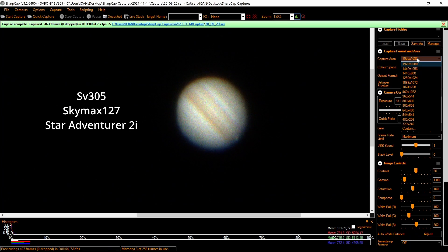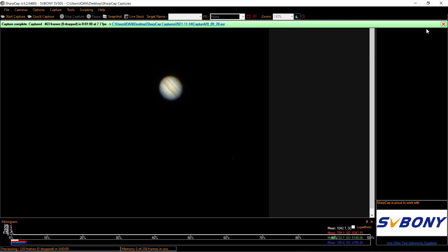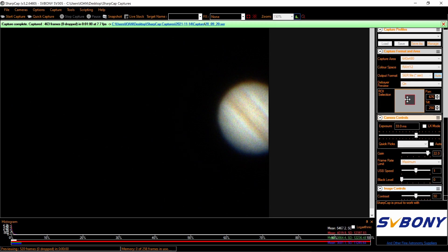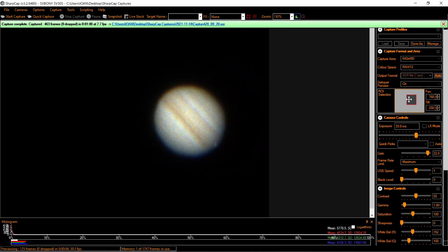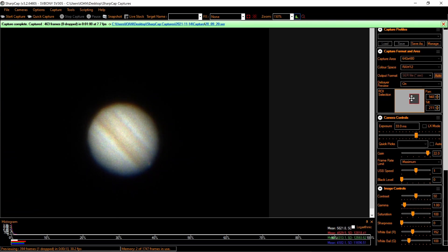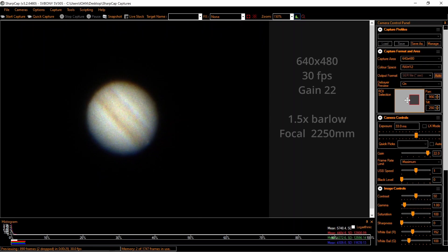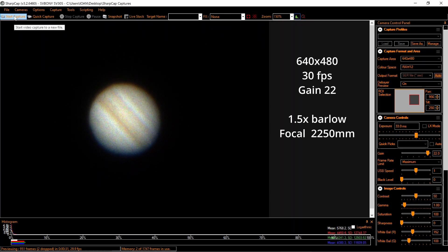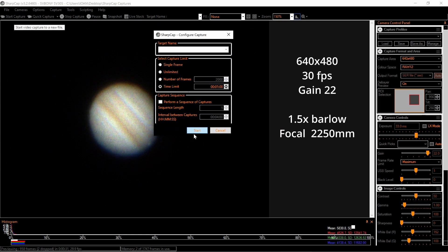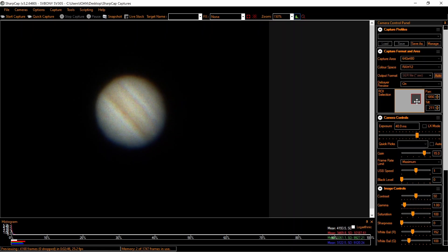Now we will go with 640x480. We will use ROI selection and go to the middle, centering it. Now it's fine. We have 30 frames per second. Let's try a new video — start. Very nice results with this camera, the SVBONI SV305. Very good results also on Jupiter.